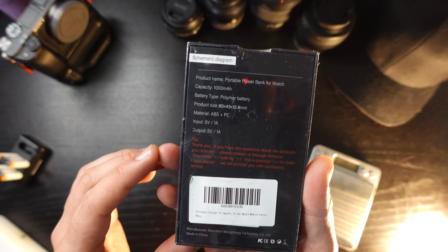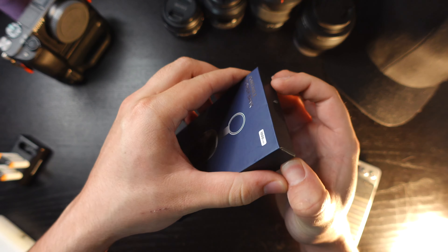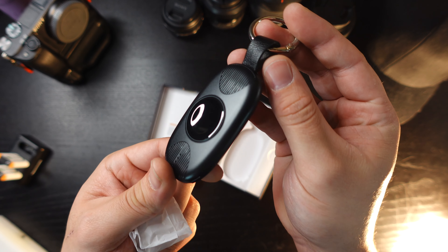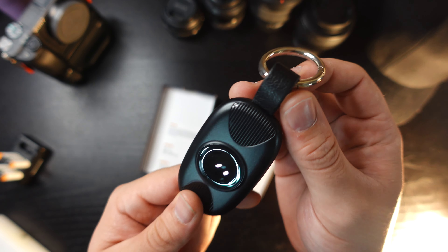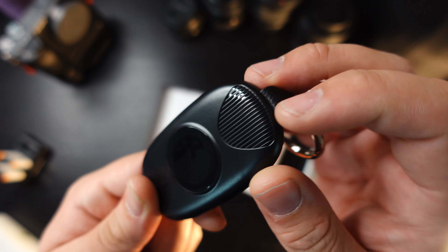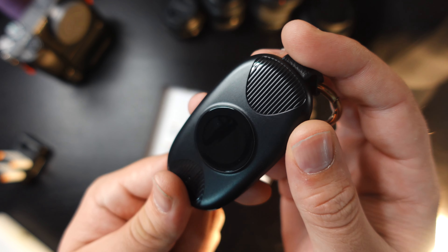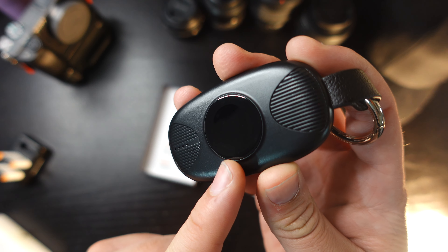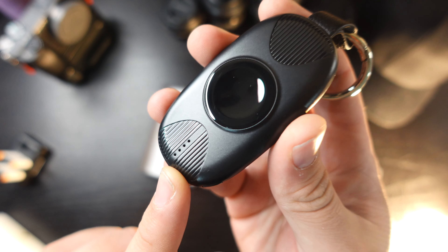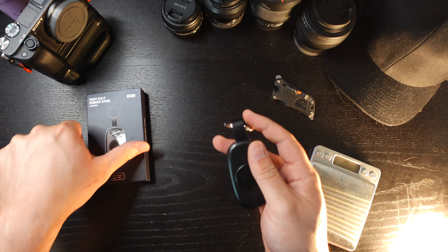Quick front and back look, then I'll use my Outdoor Edge box cutter to break the seal. Right off the bat, a few things I notice: this little loop is actually leather, which is a nice touch. There's a vent design that looks like it may be for heat dispersion. This is where the Apple Watch magnetically mounts, and there are LED indicators at the bottom to show charging status and capacity.